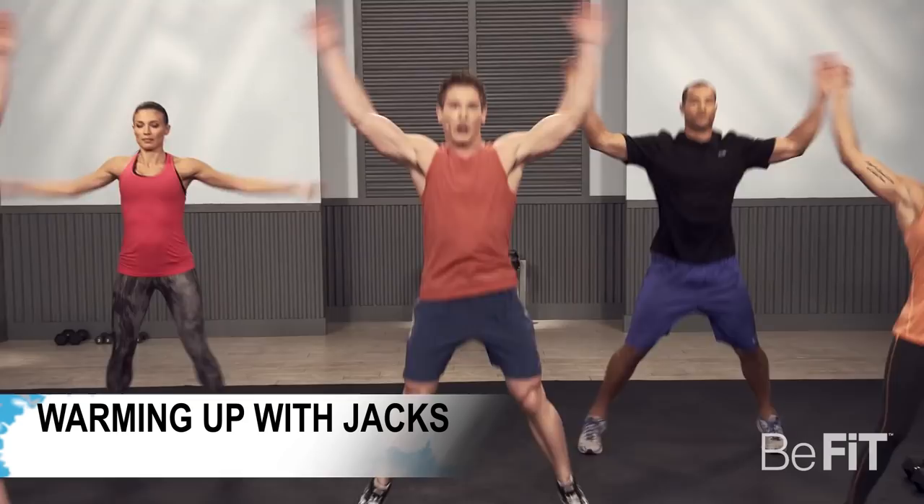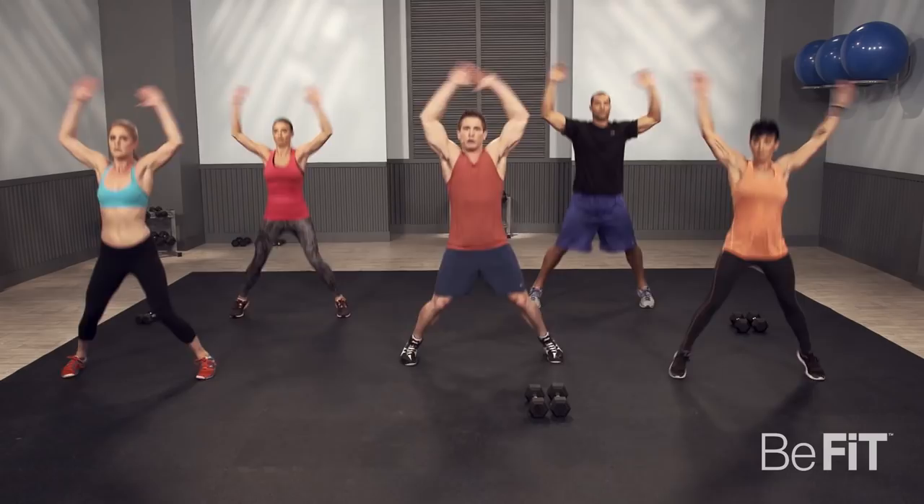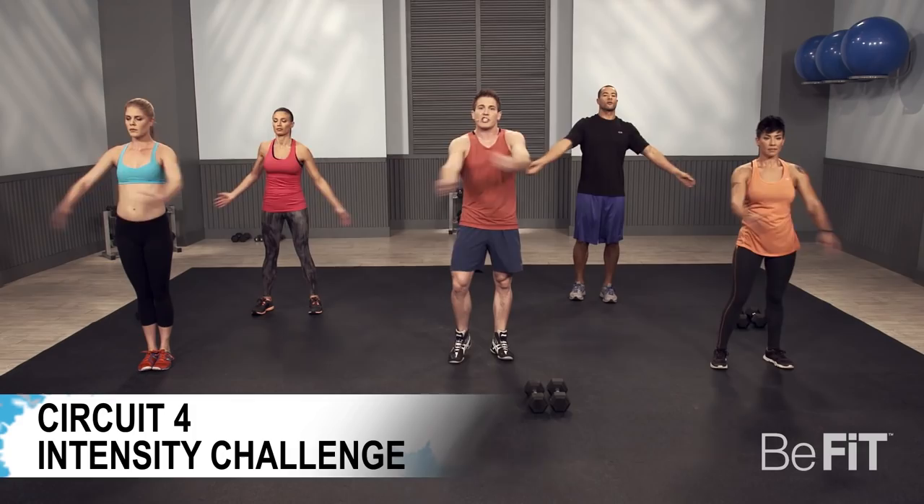Do some jumping jacks to get it started. The way this routine is going to work is you're going to be doing four circuits. The first three circuits are going to consist of three exercises, 30 seconds a piece, and we're going to complete three rounds. After we finish all three rounds, we're going to go into a quick short rest period and go into circuit two. Once we finish all three circuits, we're going to go into our fourth circuit, which is going to be a combination of every single exercise you just did in the first three, and it's going to be intense.